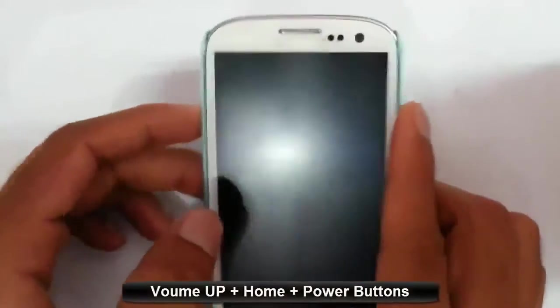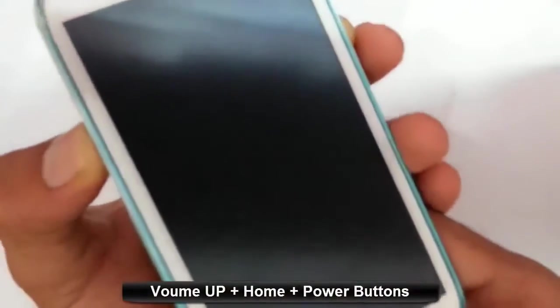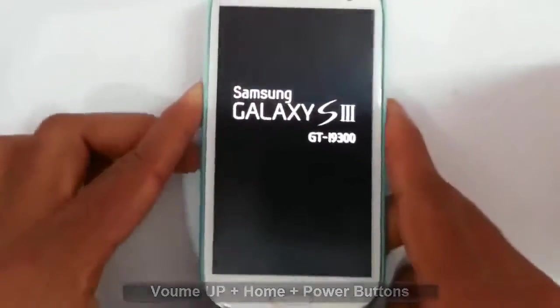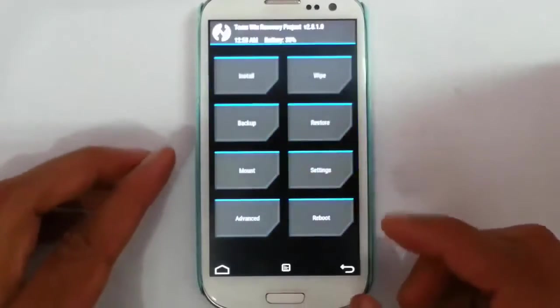To enter into recovery mode you have to press volume up, home button, and then power button at the same time. Press and hold it until the logo comes, then release. So it is loaded into TWRP recovery.